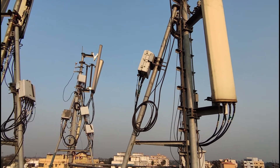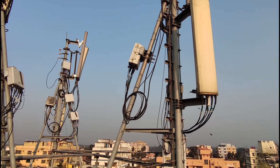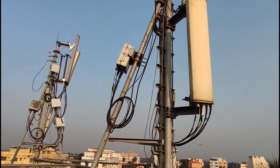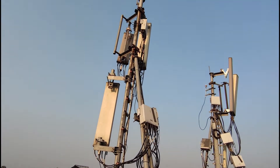Hello everyone. I hope you watched the overview or the first video of this series before coming to this one. We were talking about this rooftop macro cell site, and let us spend some time on the antennas now.